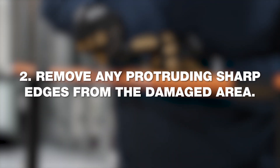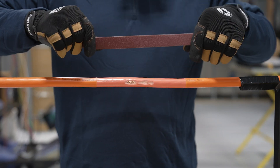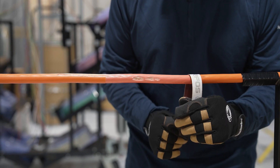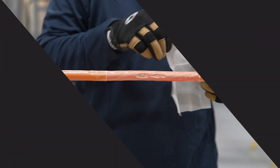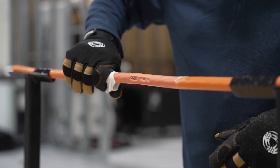Step 2: Remove any protruding sharp edges from the damaged area. Step 3: Abrade 6 inches of the cable jacket or insulation layer on each side of the damaged area using the abrasive strips enclosed in the kit.